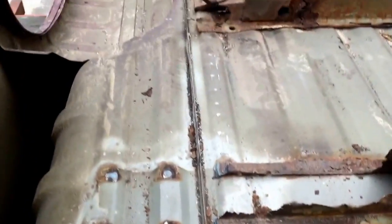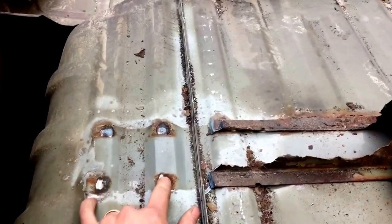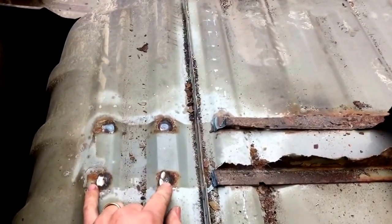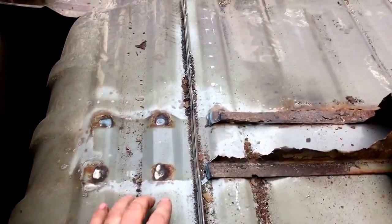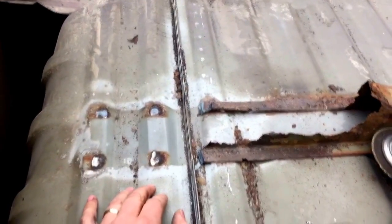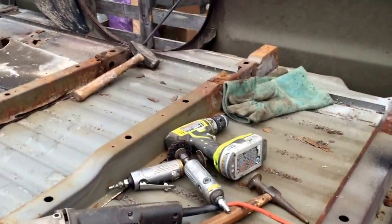These braces that go across and over onto this side — all I did was grind these off. Rather than drill a hole through the other side, on the new floor I'll just drill a couple of holes and plug weld them, so there are no holes actually through onto the other floor. I'll just have to redo the paint on the other side, that's all.